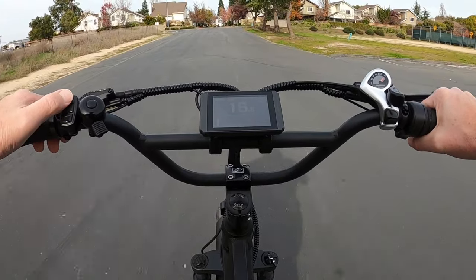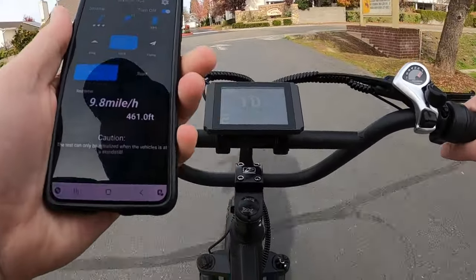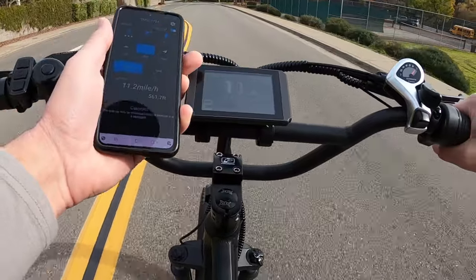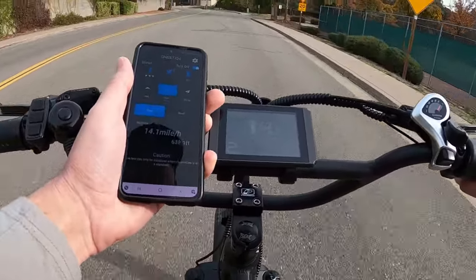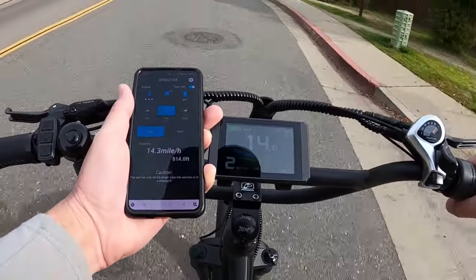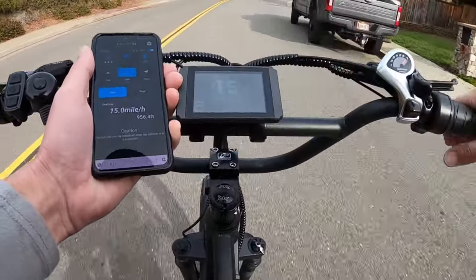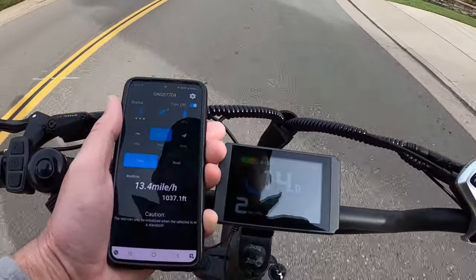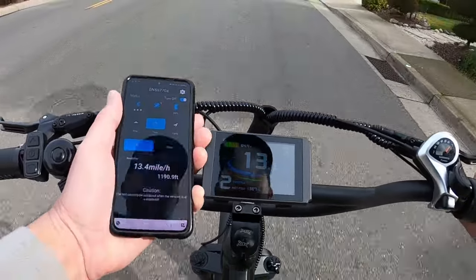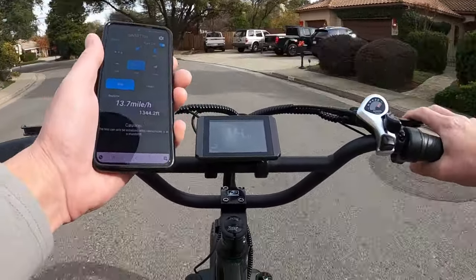I'm going to set this to pedal assist two and bring out the GPS speed meter. I want to see how accurate the speedometer is compared to the GPS. Right now we're both at 14. Cruising at about 15.2 on the bike display, the GPS says 14.5 to 14.6. Holding it steady, we're at 14 on the display and 13.1 to 13.3 on GPS — just a slight variation, maybe half a mile per hour between the two, which is not bad.